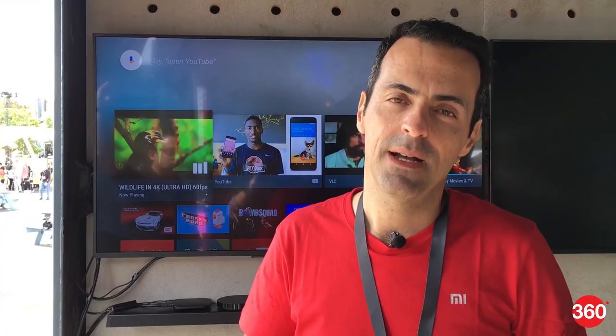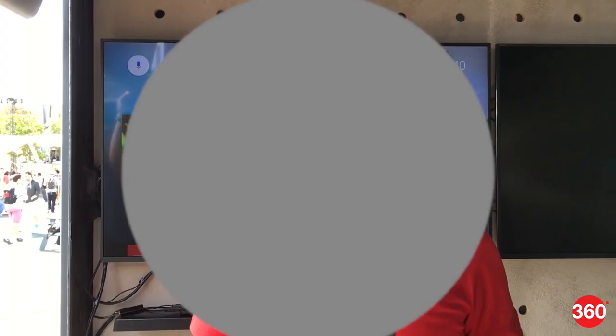There's plenty of documentation in the Android developer forums explaining exactly how to do that, and there are a lot of apps already optimized for Android TV. This is a standard Android TV product, meaning it will work with any Android compatible game controller — whether it's the Mi game controller or any other — and it should work just fine.